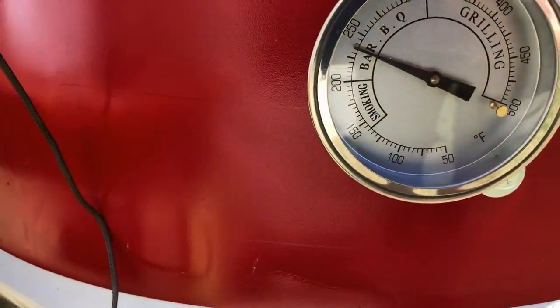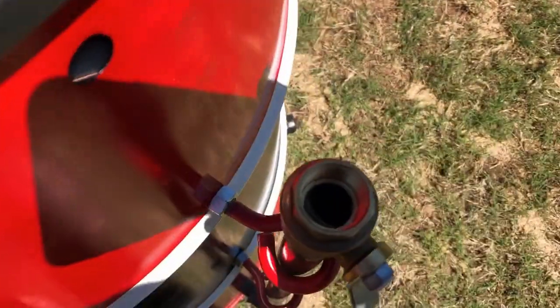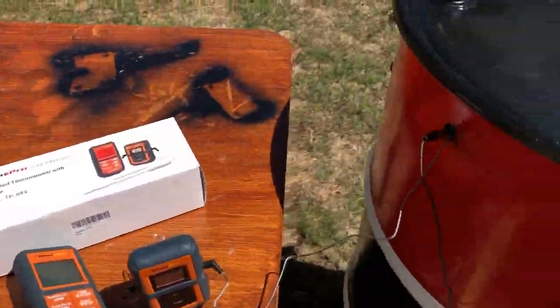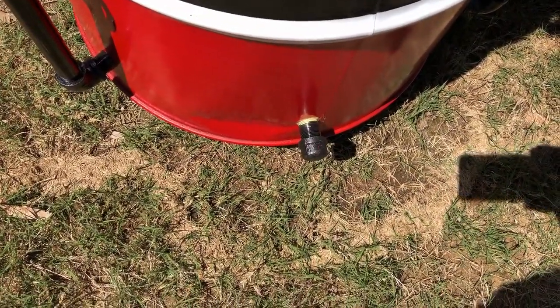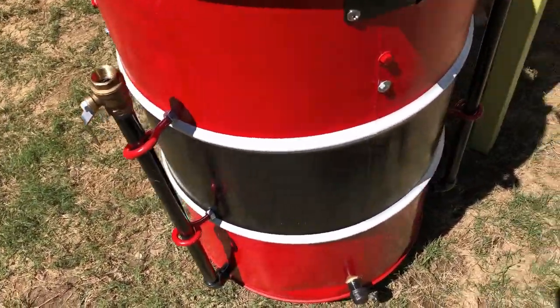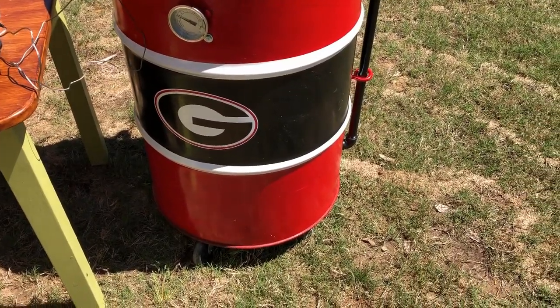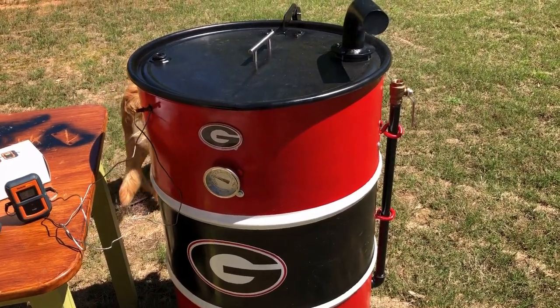I wanted about 250, so I open them up just a little bit to get the temp to come up. Once it comes up, I'll close one off pretty much all the way and have the other one just barely open. On the back side there is one down here, but I never open it — I put it on because that's what I'd seen on Facebook groups like 'Ugly Drums Texas.' There are several Facebook groups about ugly drums with really talented guys sharing their way of doing it.